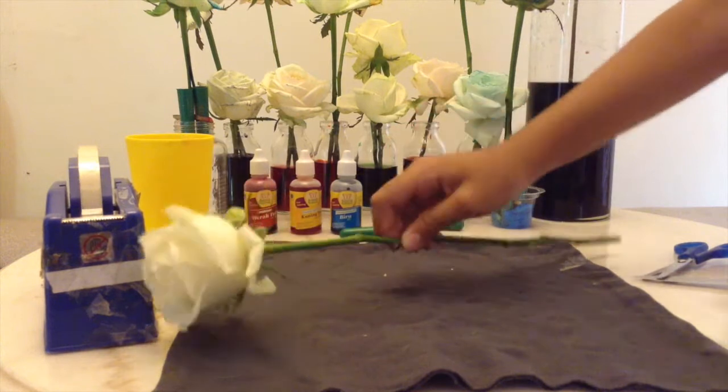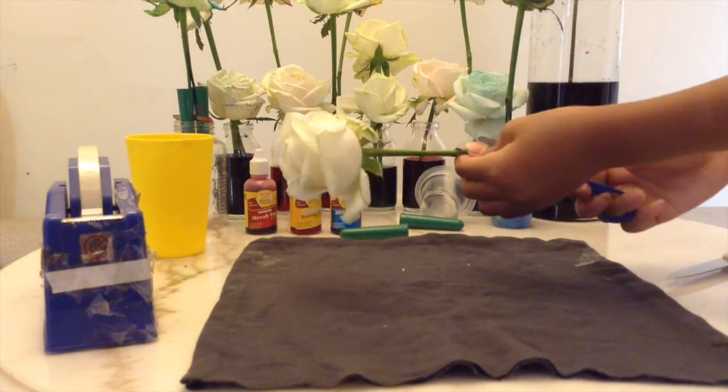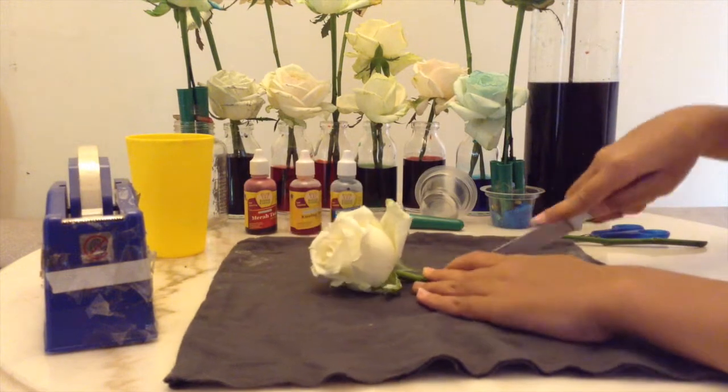Next, we will be cutting our flowers into a half. Now we will be cutting our branches that stick with the flower to a half again.